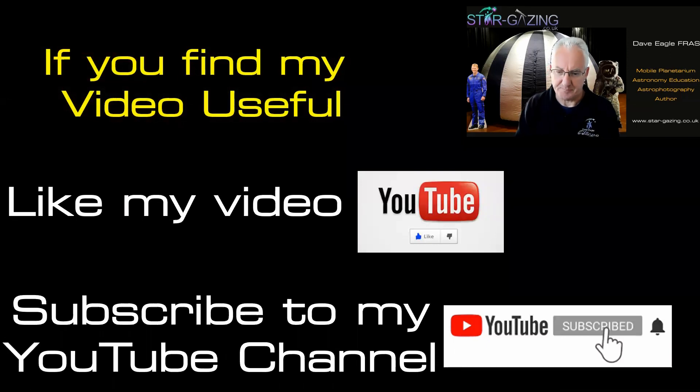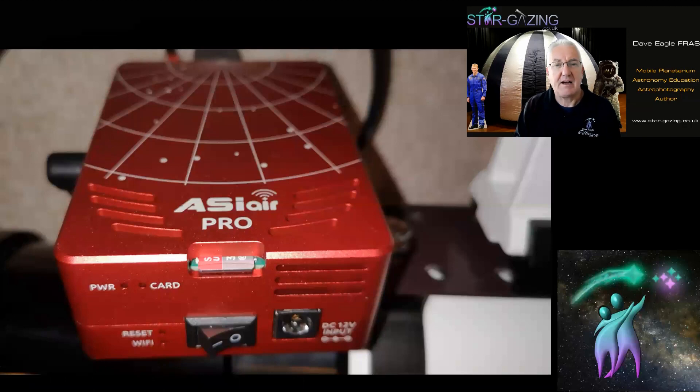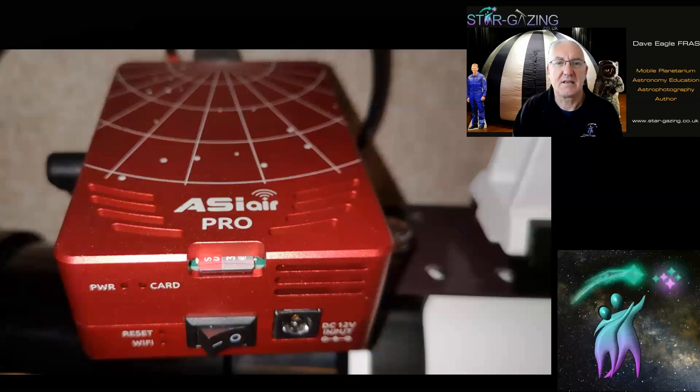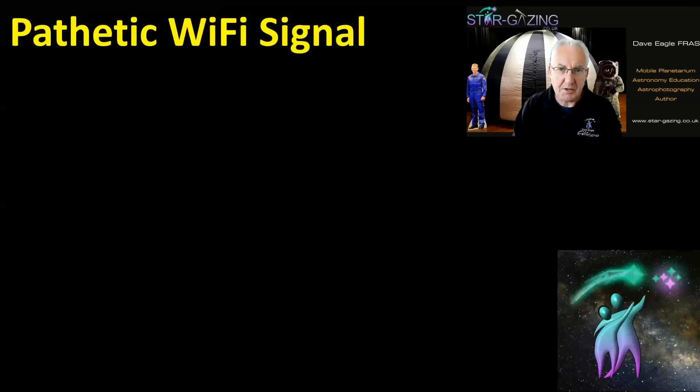The ASI Air is an absolutely fantastic bit of kit. It's revolutionized my imaging, observing, and being able to live stream stuff across the internet from my computer indoors is absolutely amazing. But it does have its problems.